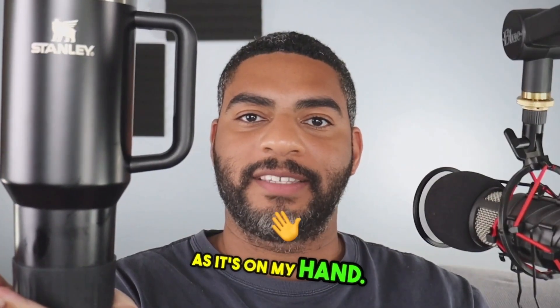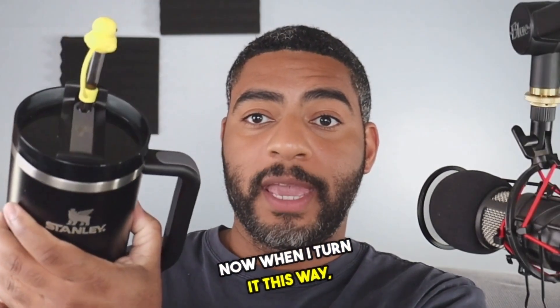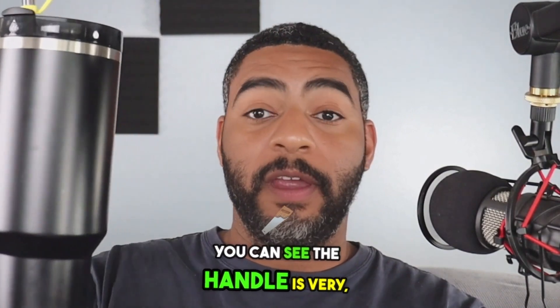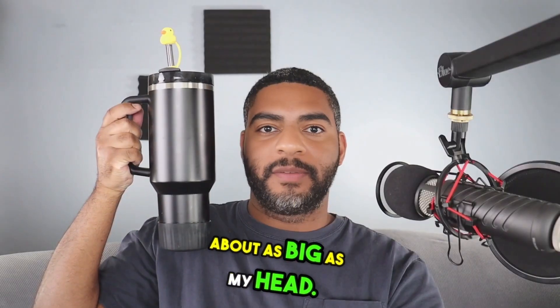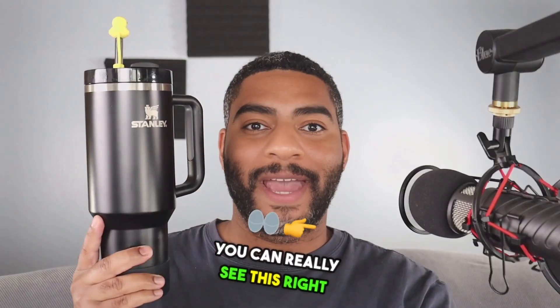Take a look at this as it's on my hand — no problem. And when I turn it this way, it holds really well. You can see the handle is very, very helpful. It's about as big as my head. Zoomed in a little closer, you can really see this right next to my head.